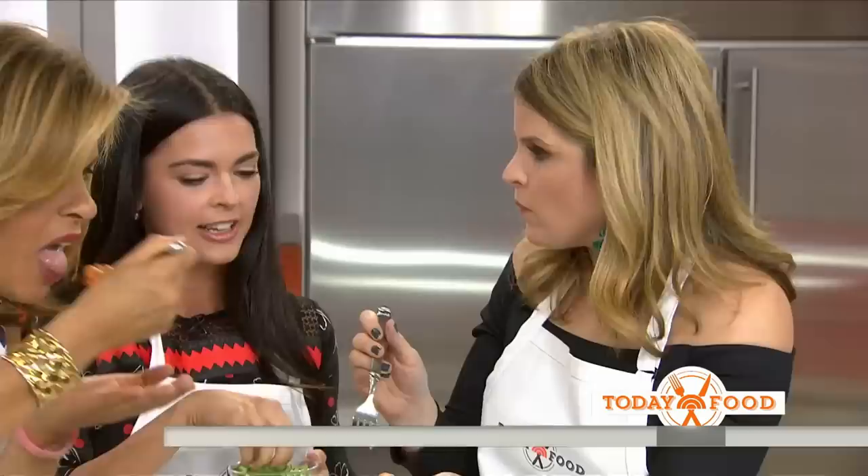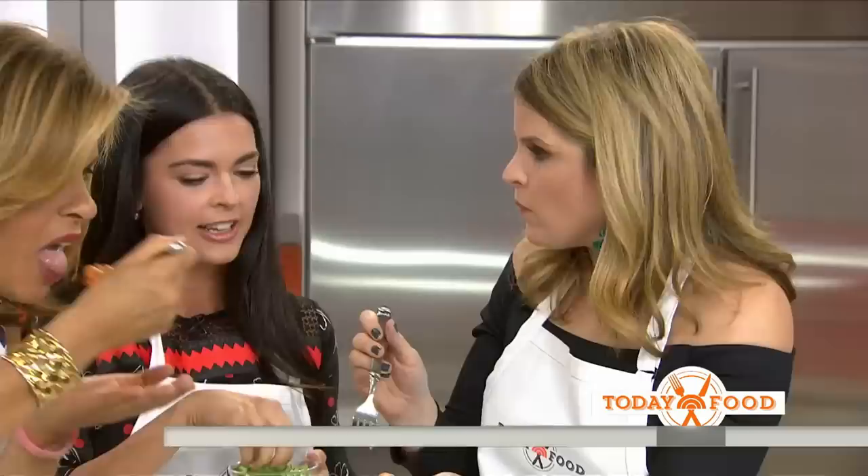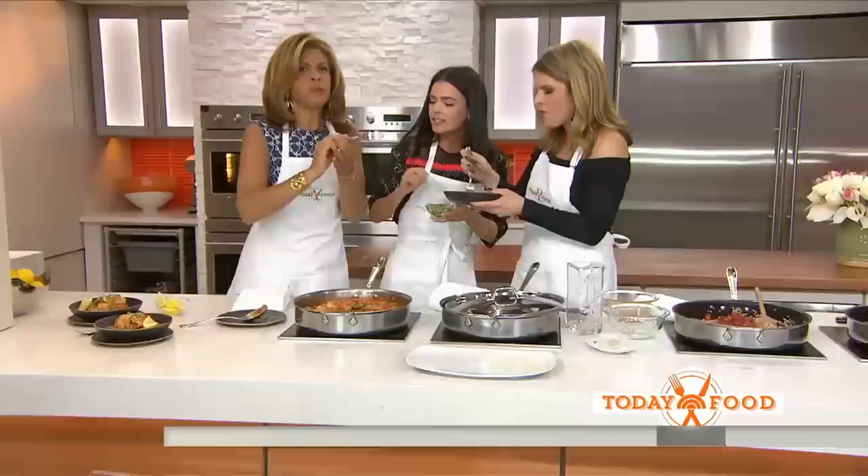It's good. Kids would like this — yeah, it's totally family friendly. Add some scallions and lemons. You can find this recipe on today.com/food.